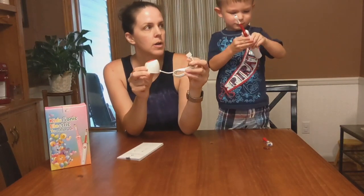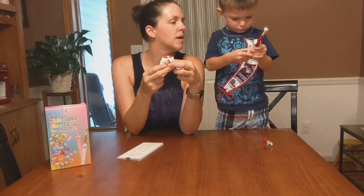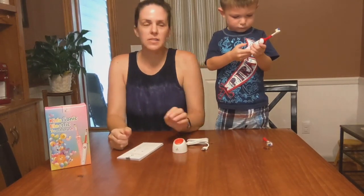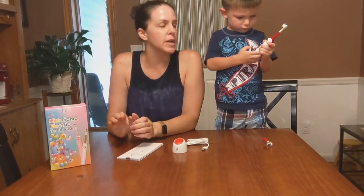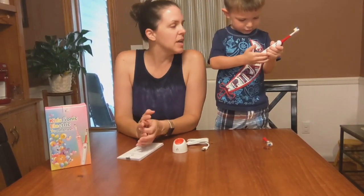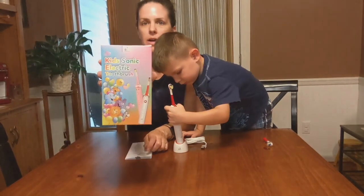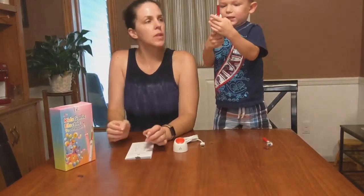It comes with a USB charger. There are three different settings — the first one is more of a gentle brushing for a smaller aged kid, the second one is for ages about seven to nine, and the last one is for ten and older. It comes in a box like this.